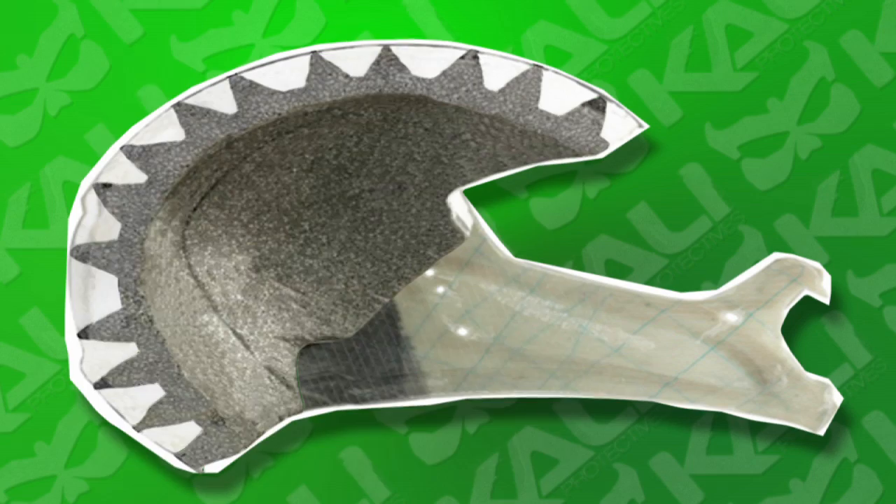Think of an impact — they're normally linear, straight towards your head. With these, we put cone shapes in. These cones actually crush and send energy away from your head.